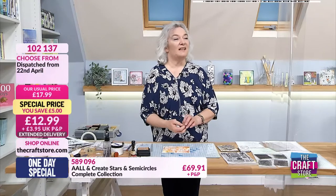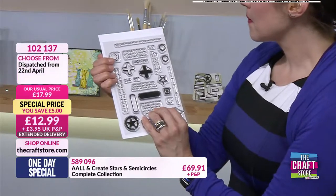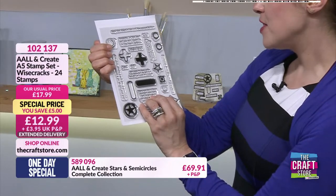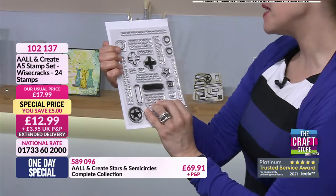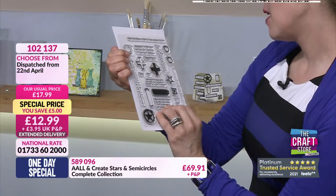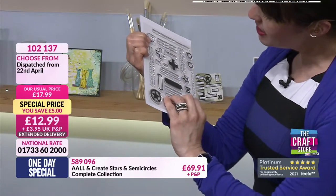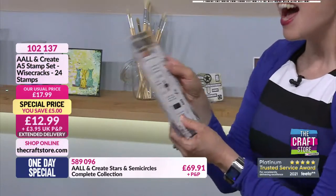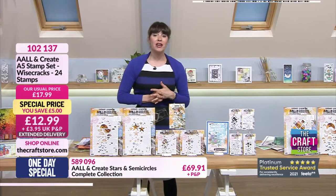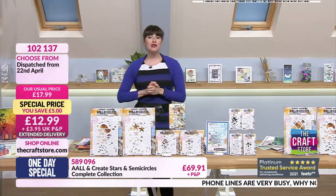This stamp is really hot off the press - I only got it Thursday and I've just so enjoyed playing with it. It's a fabulous stamp set. Some of the sayings: 'eat cake to stay safe', 'the more you weigh the harder you are to kidnap', 'honesty is the best policy but insanity is the best defence', and 'you remind me of a software update, whenever I see you I think not now'. Just £12.99 - item 102137. Do give us a call on 01733 602000 or go to thecraftstore.com.